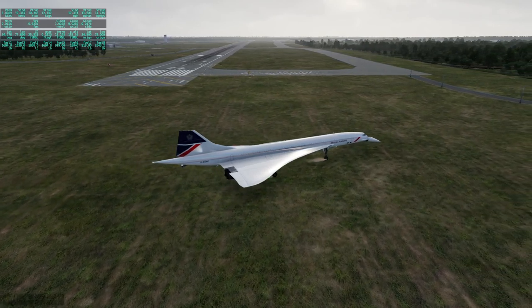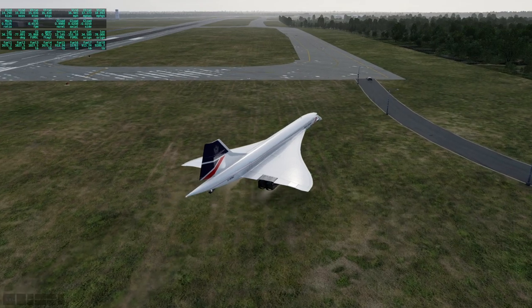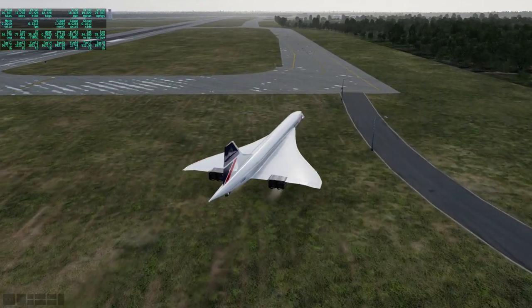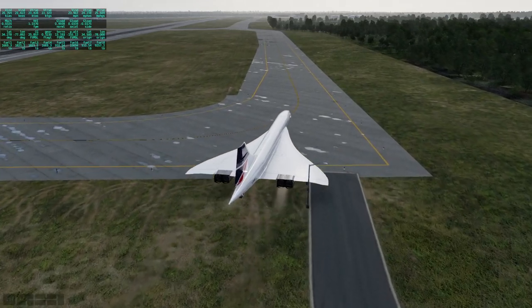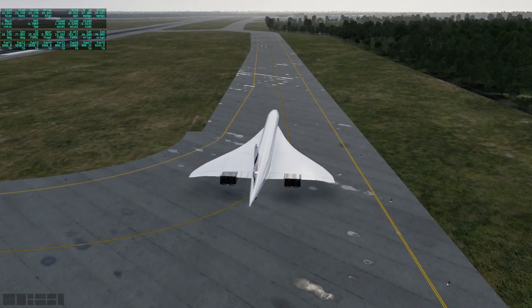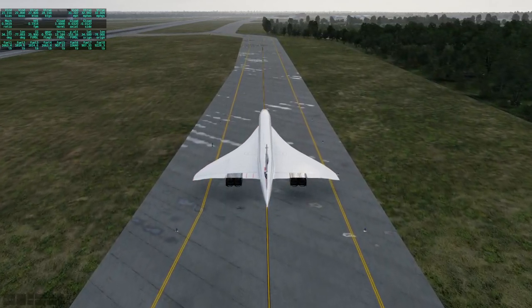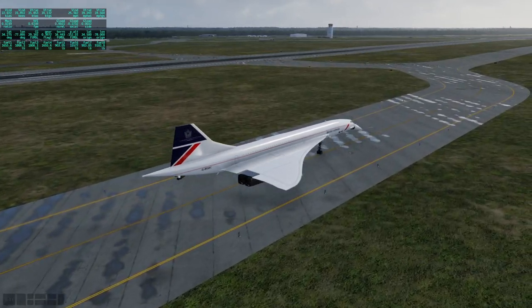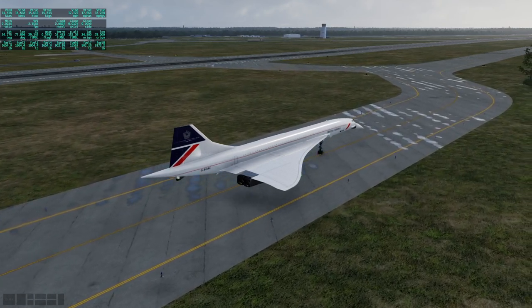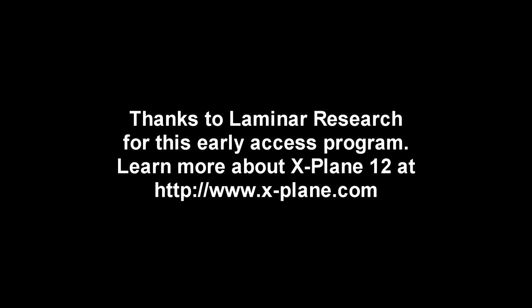We didn't end up where I wanted because of the afterburner issue, but we ended up here at Wilmington. The Colimata Concorde seems to work just fine in X-Plane 12 with the upgrade. The thing about the Concorde is that the wonderful scenery in a flight sim doesn't really come into play much because we go really fast and really high — the important thing is that the internal details are good, and the internal details of the Colimata Concorde are good. Thank you for watching, please press like, leave comments below, and I'll see you next time.